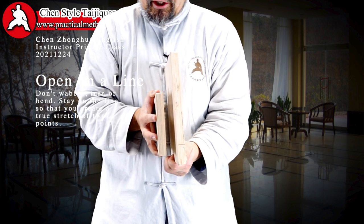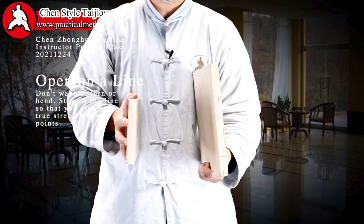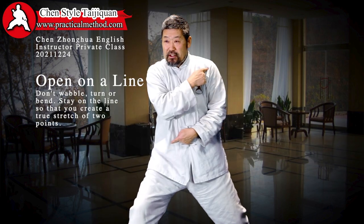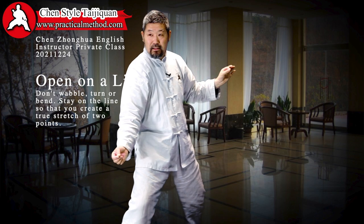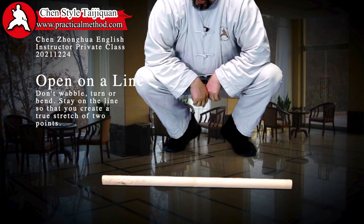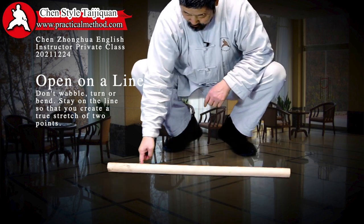So 'stretch' means this — when I did this and I look at the two boards from the top, they're totally parallel. I need them to open like this. You are always opening like this, that's why you can actually stretch it. If I can't find that center, I go like this.